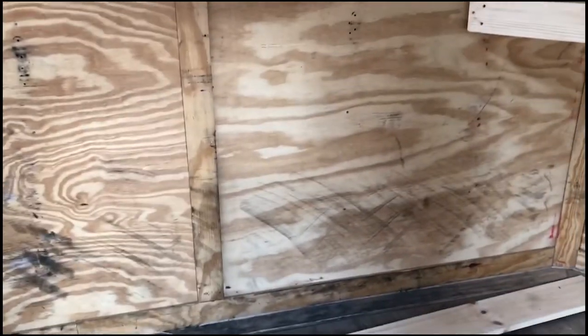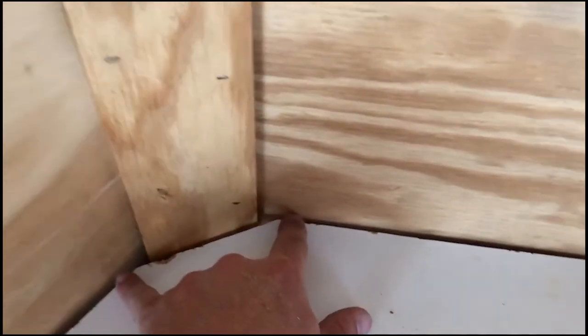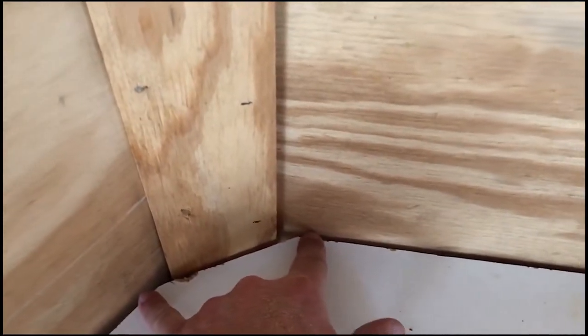We're going to use some one-by-one-by-six to build a divider on the front, then use some one-by-four to face the front. You can see how nice and neat those back corners ended up — I measured in from the point on the original cut about two inches on each side, clipped that corner off, and did the same on the other side.